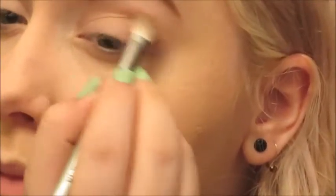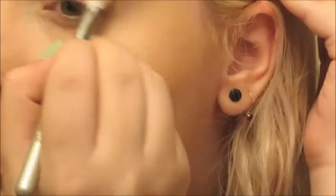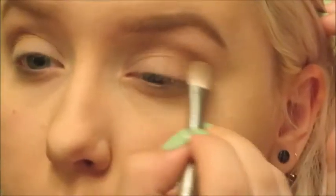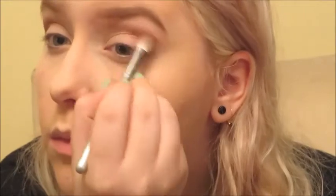Now I'm using the Too Faced Shadow Insurance eye primer. My eyes are primed and I'm using Buck in the crease on a Sigma brush as sort of a transition color to make it easier to blend my eyeshadows out. That was ridiculously blended in there — sort of like eye contouring.